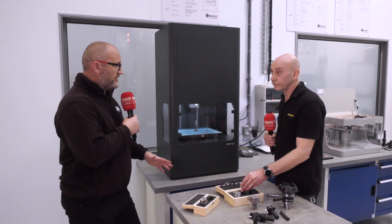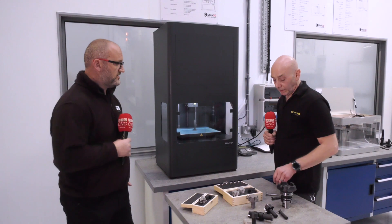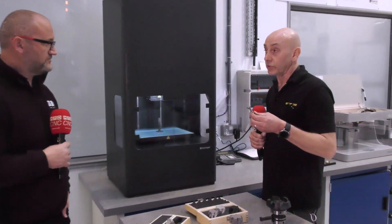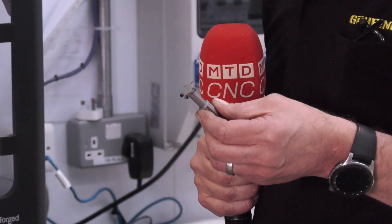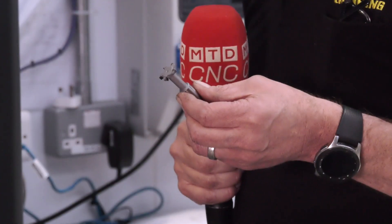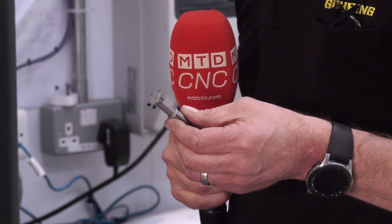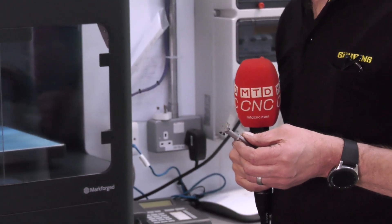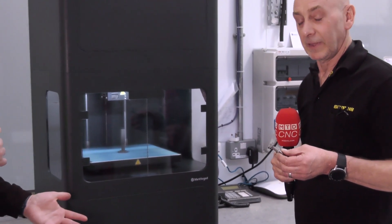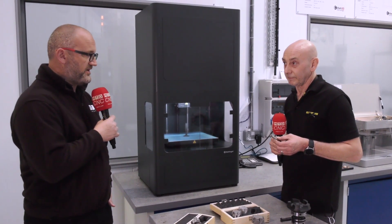So producing these parts is all well and good, but have you had any field results, any case studies? Yes — the tool I showed you earlier: the customer used to run a carbide tool, but now the PCD tool is lasting 30 times longer, so there's less downtime. 30 times tool life — that's incredible. And obviously price doesn't really come into it when you've got 30 times tool life, but I know the actual cost per tool is very comparable anyway.